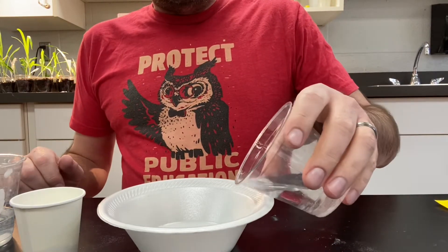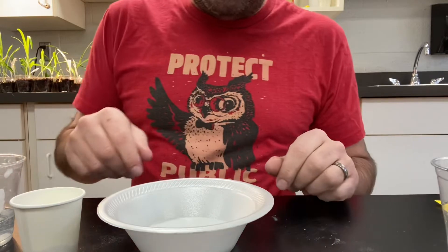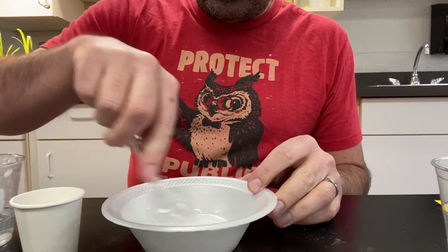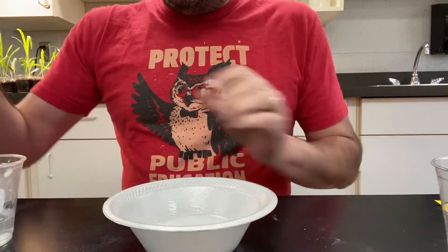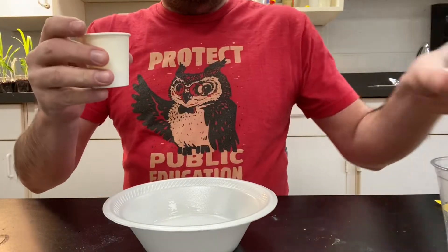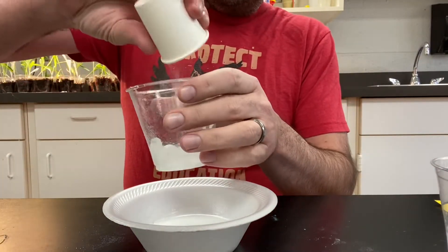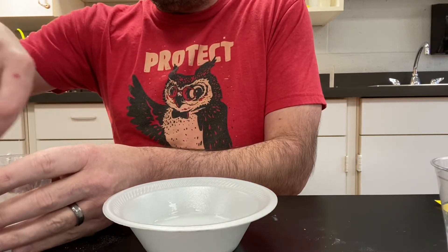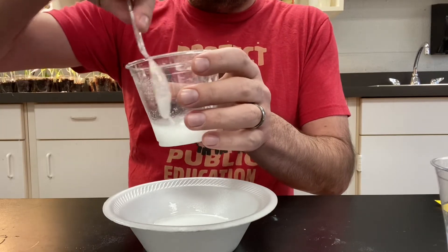Then I'm going to add some water to it — just enough water to get it nice and liquidy. Then using a spoon just kind of move it around a little bit. Then I'm going to take my second cup of water, get a little less in there, and I'm going to add my borax powder to it. This is also where I'm going to stir and get a nice solution of my borax and water.